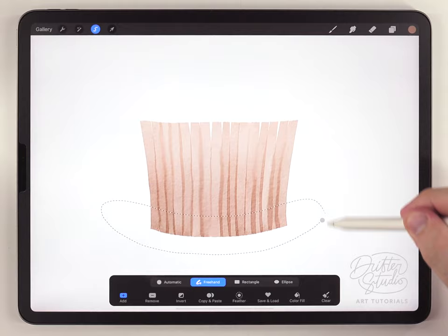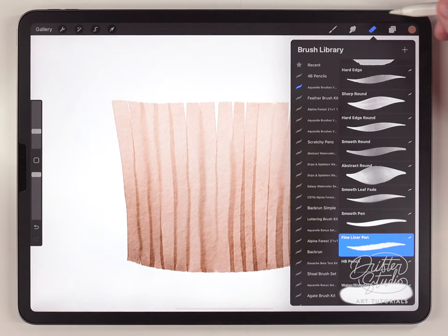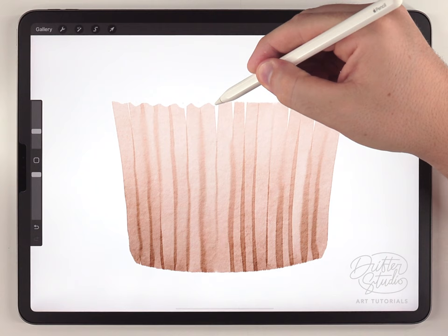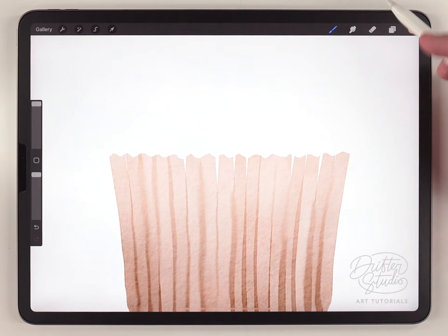I want the bottom to be a little bit darker, so I'll make a selection there, feather it out, and this time do the opposite — darken it and then saturate it. To finish up this part I'm going to use the fineliner pen as an eraser and just trim and shape the edges. I'm also going to kind of scallop the top as well. Now the paper cup is all done.